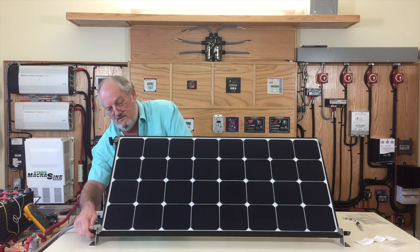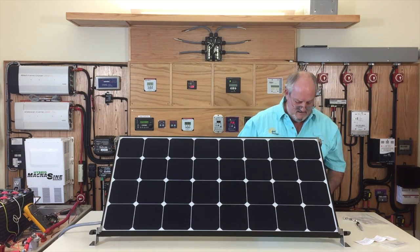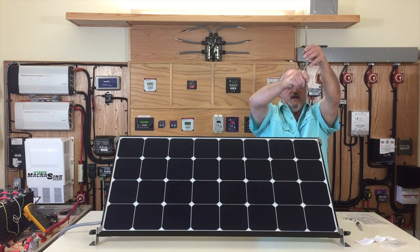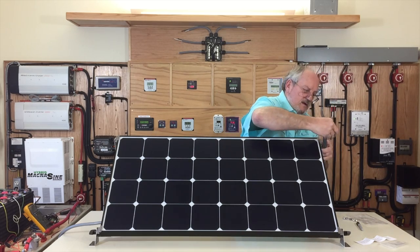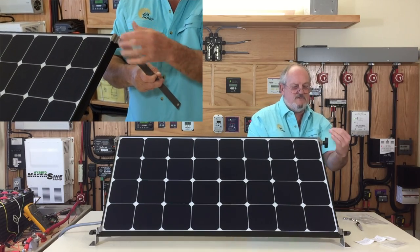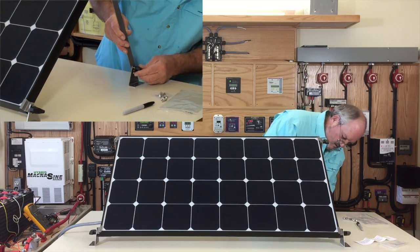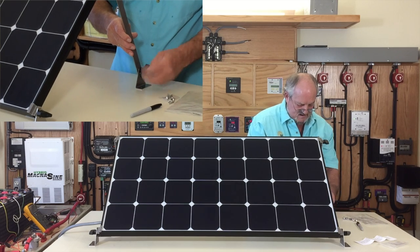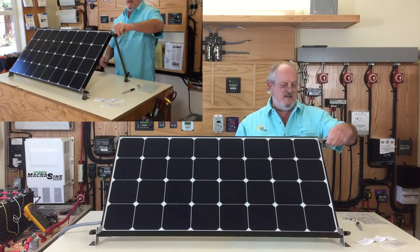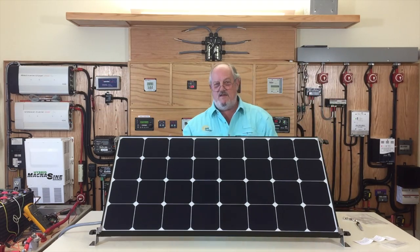Tighten it — you don't want hands-tight, just enough so it stays there. We're going to come to this side and do the same thing, making sure this is on the inside of the panel. Attach the top piece, just get it started so it won't fall off, then come down below, stick it in, bring it up tight — make this one tight, make this one tight. Now you're leaning 45 degrees into the sun.